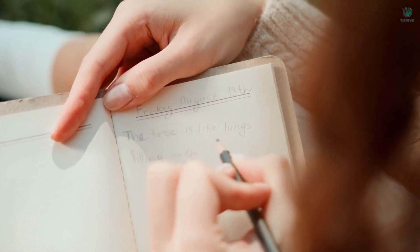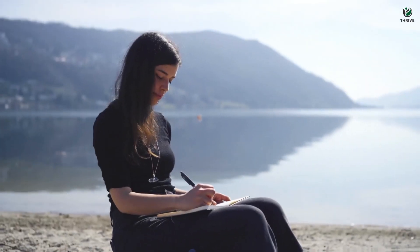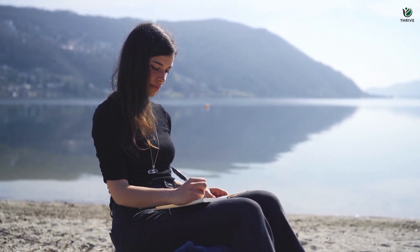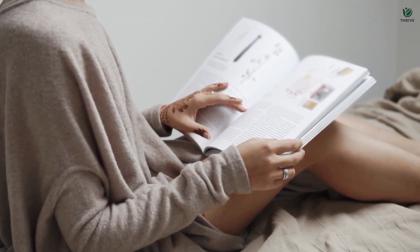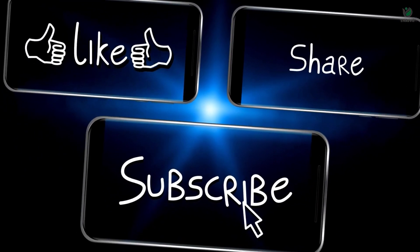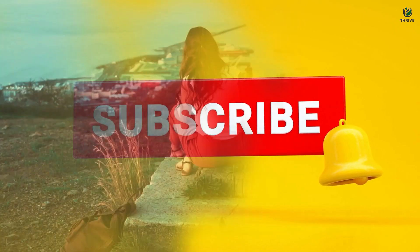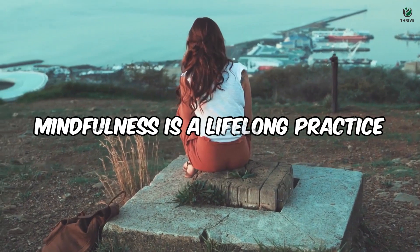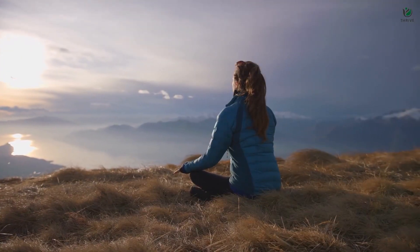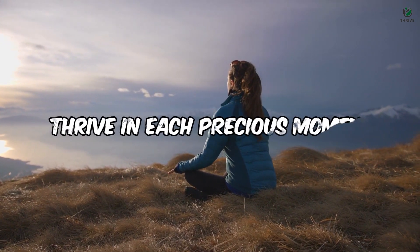Thank you for embarking on this profound journey of mindfulness meditation techniques for beginners. We hope you found these practices enlightening and that they resonate with your mindfulness journey. If you found value in this content, please show your support by clicking the like button, sharing this video with friends and family, and subscribing to Thrive for regular mindfulness insights. Remember, mindfulness is a lifelong practice, and every step you take brings you closer to a more centered and peaceful existence. Until next time, stay mindful, stay present, and continue to thrive in each precious moment.